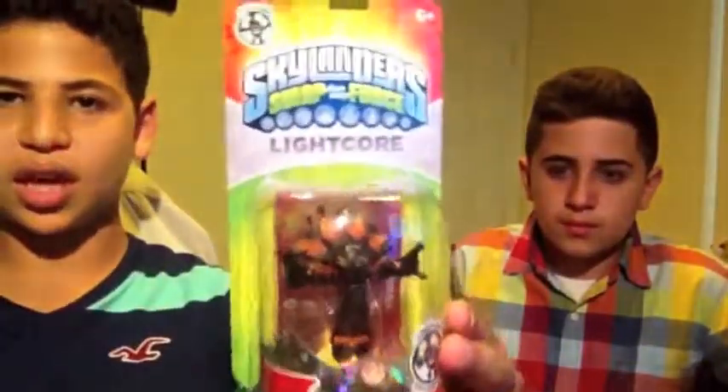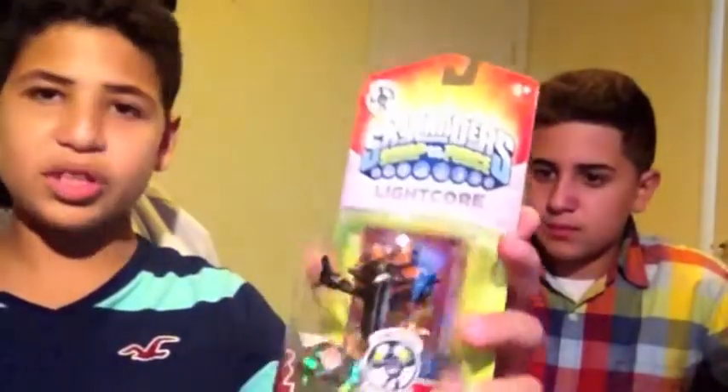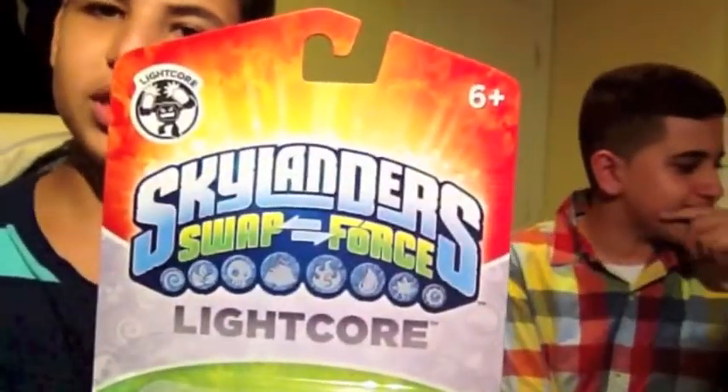She's the fifth and final Lightcore in wave one. She was pretty rare — she wasn't in the GameStop that I got all of yesterday's Skylanders from. There were only like two left; Buddy got one and I got one. It says Skylanders Swap Force on the box — I'm going to lean the camera back so you guys can see, I can't place this down.